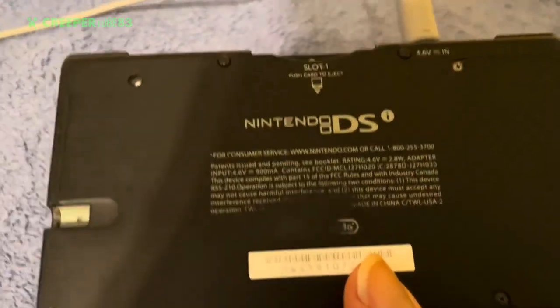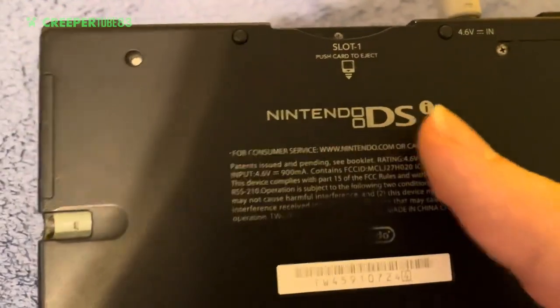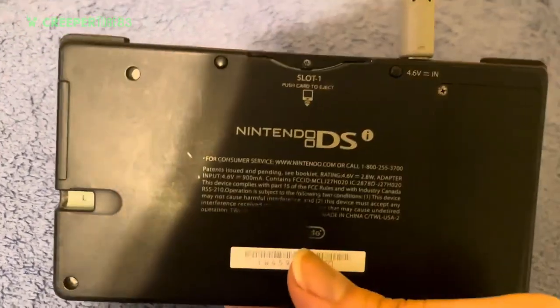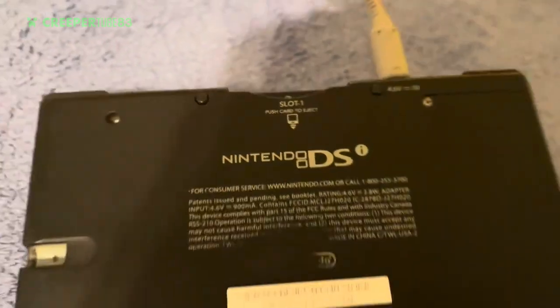You can see in the back — this is the Nintendo DS, created by Nintendo. It looks very classic and kind of old, but I just wanted to review it. It says right here: 'Slot 1 — push card to eject,' so push the card to eject the thing.